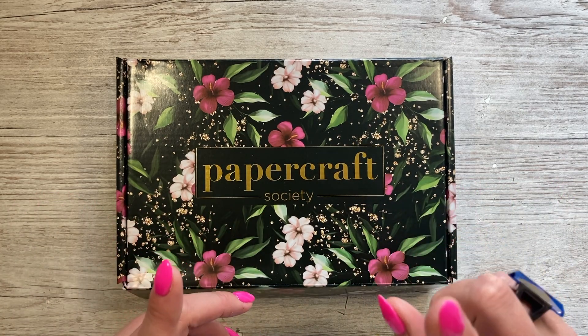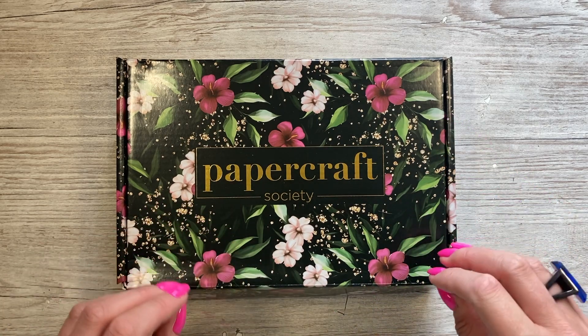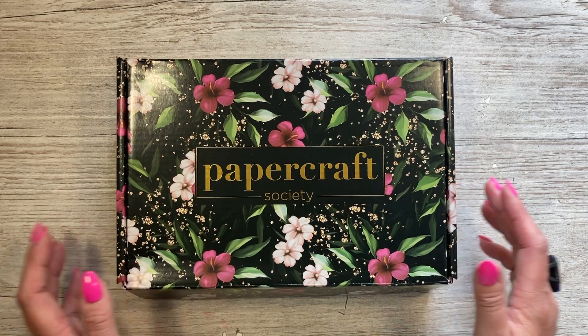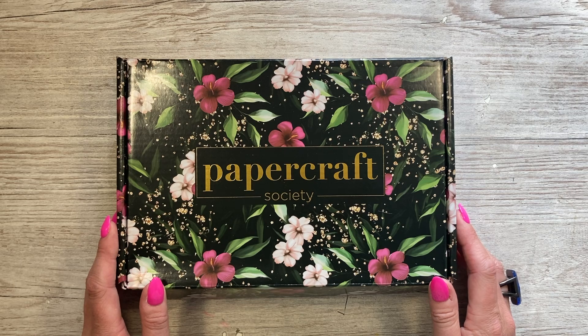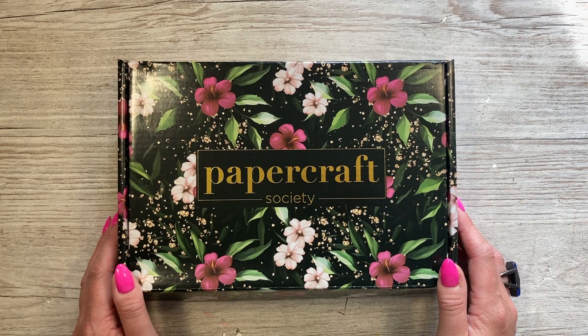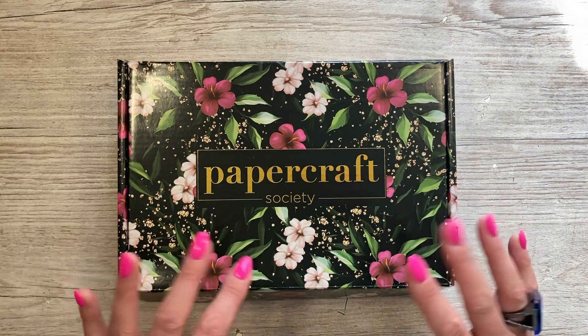I'll share the direct link to this one as well - I think this is now available for open stock. I also have coming up some other unboxings and a playlist where I have every single Papercraft Society box, so you can see all 45 different kits and how much they vary each month depending on the designer. As always, thank you for watching - please give me a thumbs up if you've enjoyed this unboxing and I'll be back again very soon. Take care, bye!